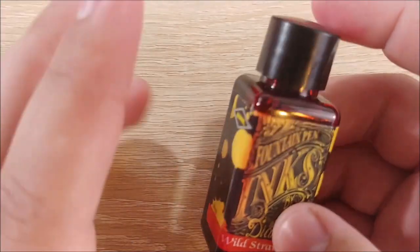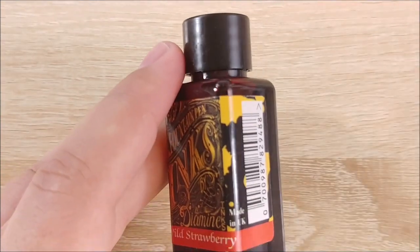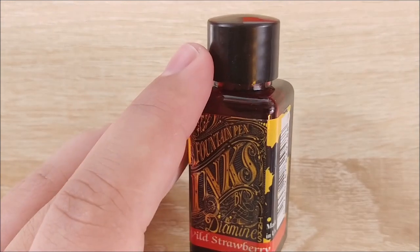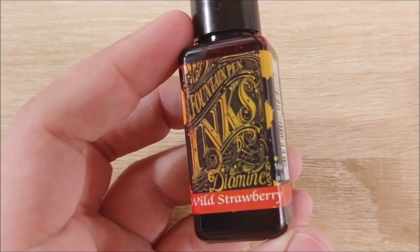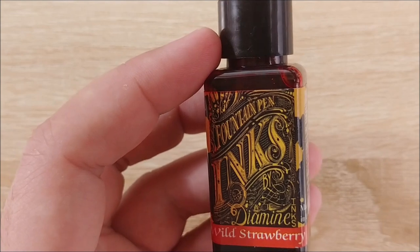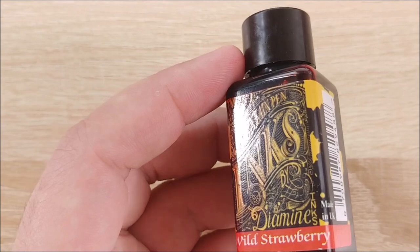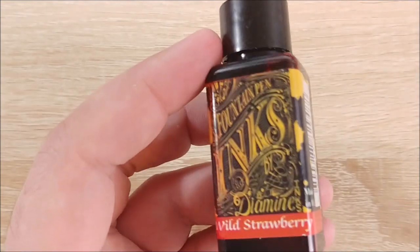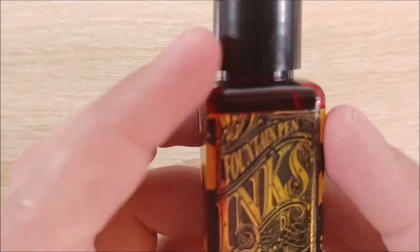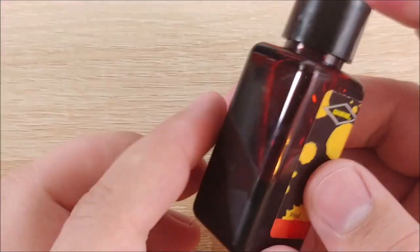This is one of the 30ml bottles — got these in a bundle. These are all made in the UK. Diamine is very, very reliable as far as inks are concerned. I've never had any flow issues or anything with them, and they generally just perform very well. If there's a go-to ink brand for me, it's usually either going to be Pilot, Iroshizuku, or one of these Diamine bottles. You can get them in 30ml and 80ml. These bottles run about $7.50 apiece, which is pretty good. Diamine is one of the cheaper ink brands.